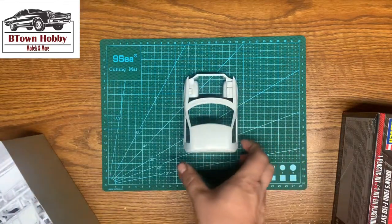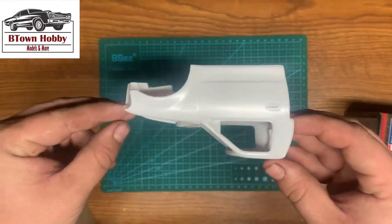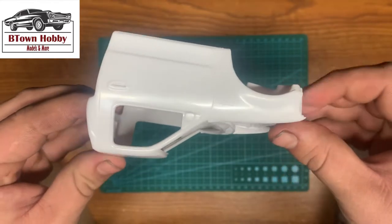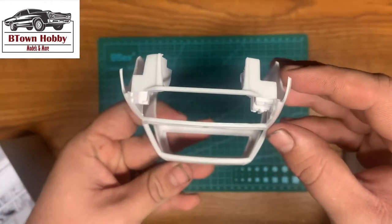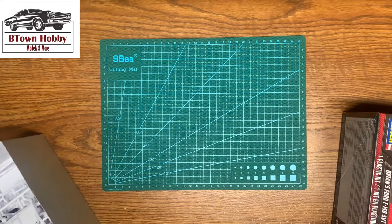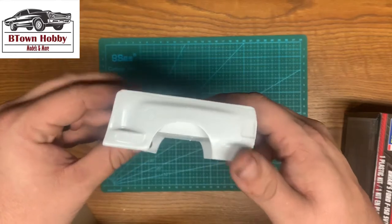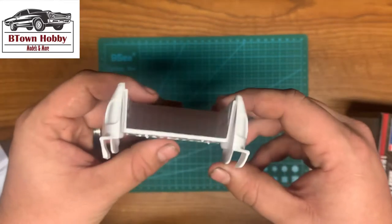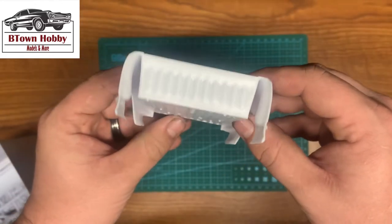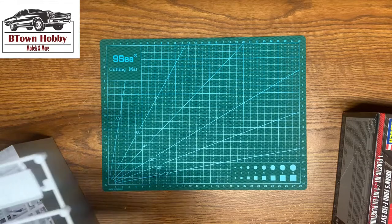Here is the cab. It does have the battery already molded in there. Here is the bay. Interior tub and tailgate.